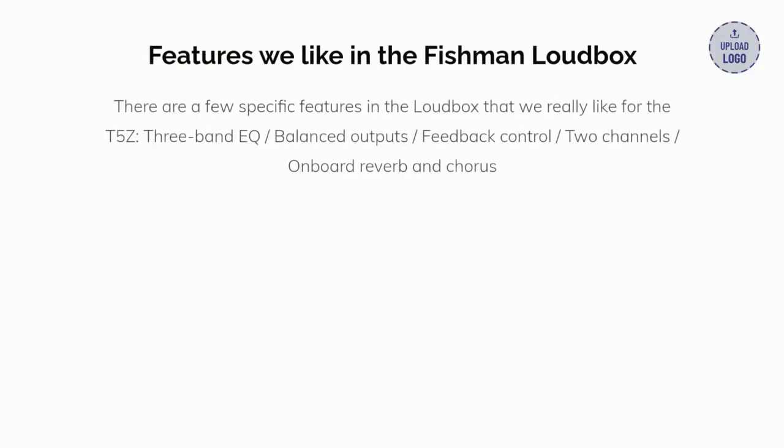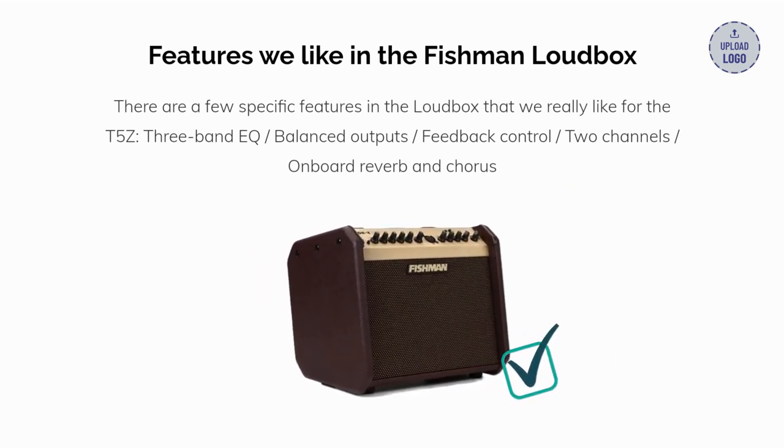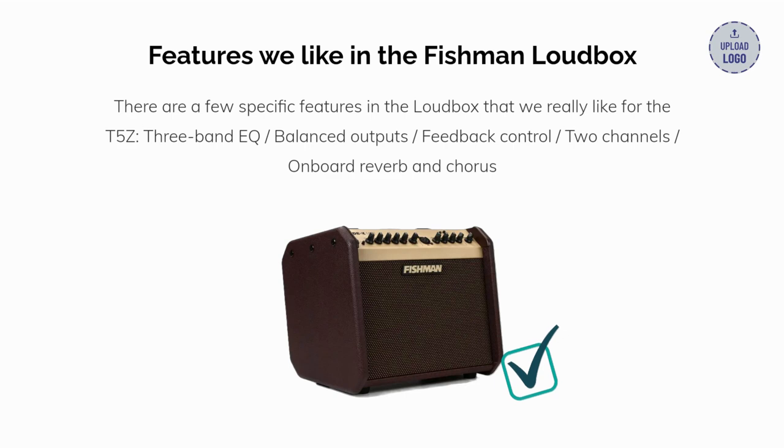There are a few specific features in the Loudbox that we really like for the T5Z: the three-band EQ, balanced outputs, a feedback control, two channels, and an onboard reverb and chorus.